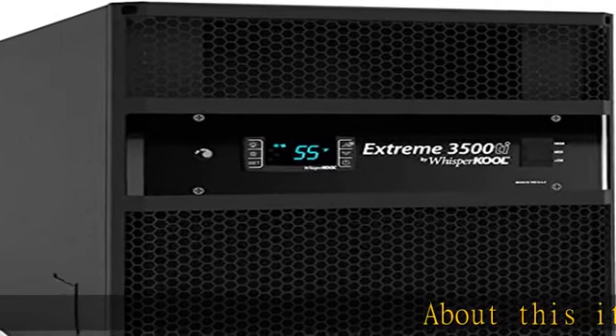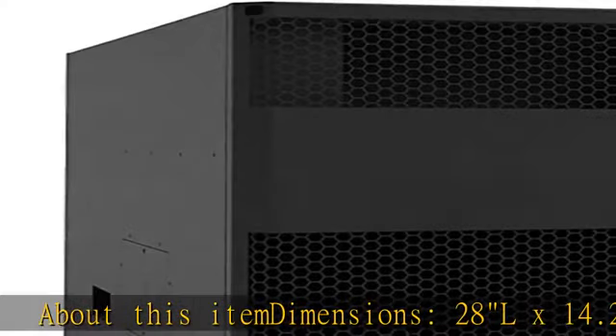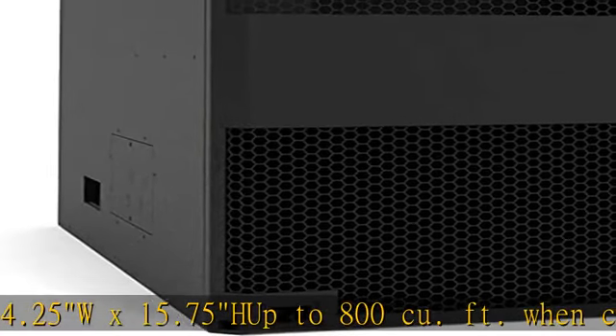About this item: dimensions 28L x 14.25W x 15.75H, up to 800 cubic feet when cellar is fully insulated and sealed with a proper vapor barrier.